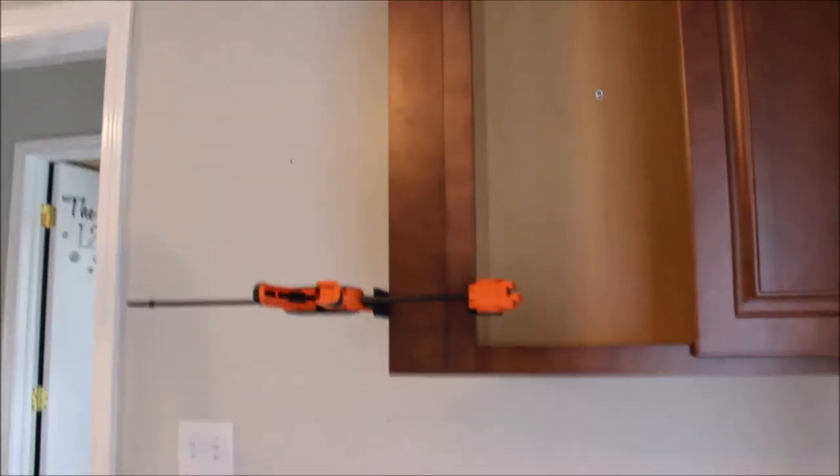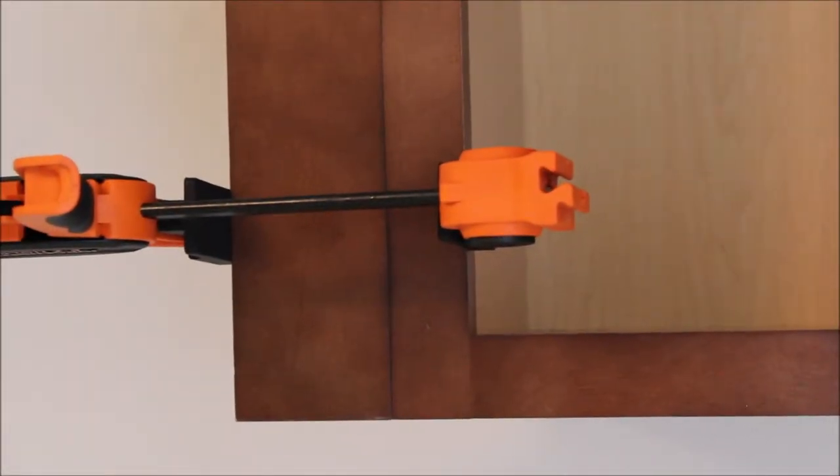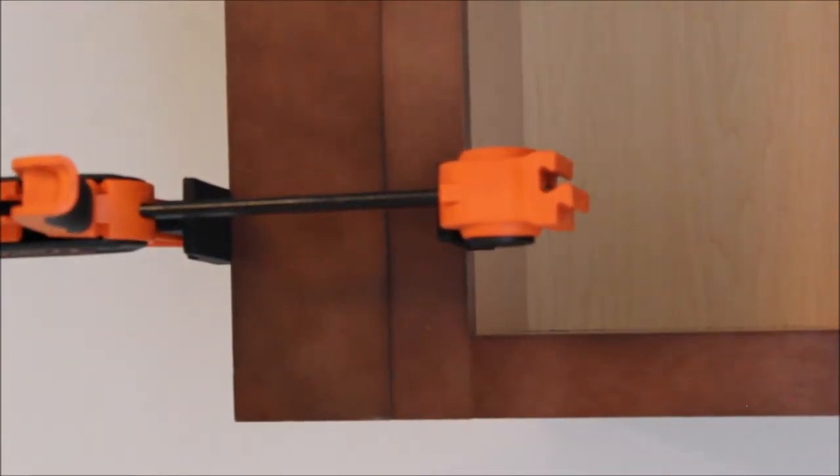I kind of eyeballed this. How do these work? Does it clamp very well? How do these work? Well, they're clamps. Check this out.